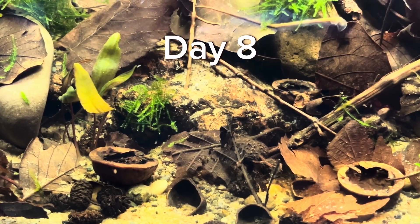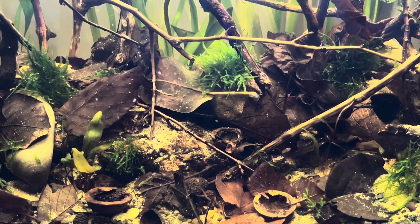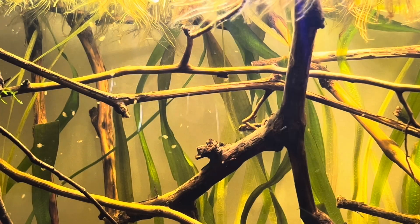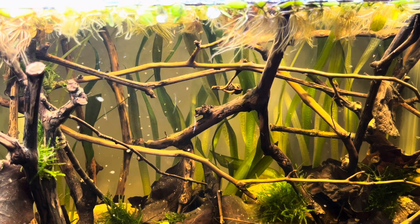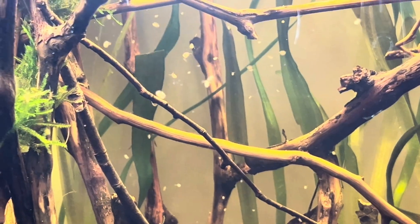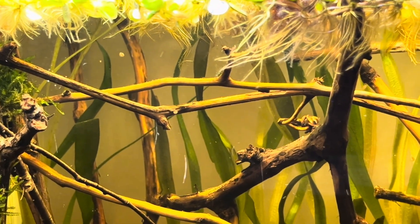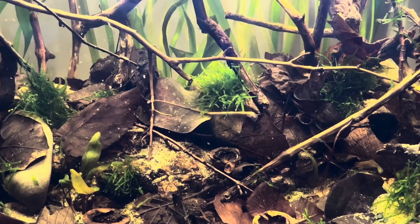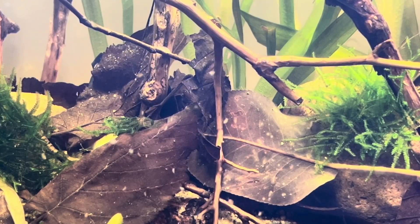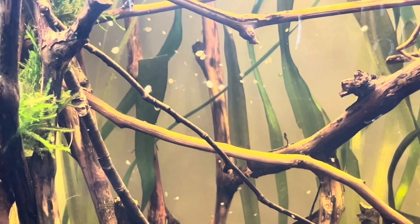A few days later, these small creatures began to appear in the tank and day by day they started to multiply even more. The name of these creatures is Daphnia. Often called water fleas, they are small freshwater crustaceans found in ponds, lakes, and slow-moving streams. They play an important role in the ecosystem, feeding on algae and bacteria and serving as a food source for many fish and aquatic animals.